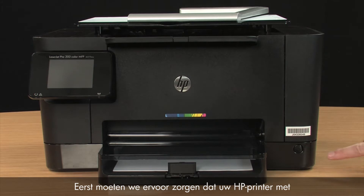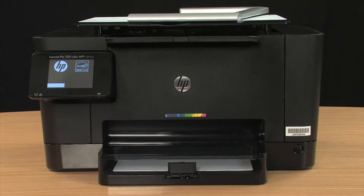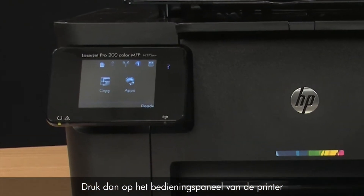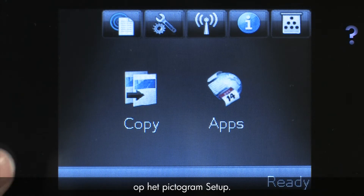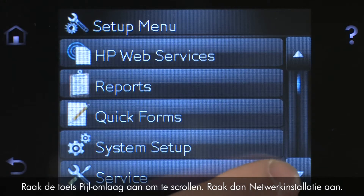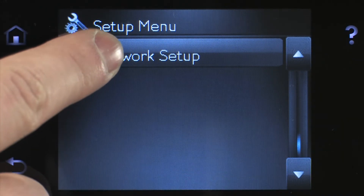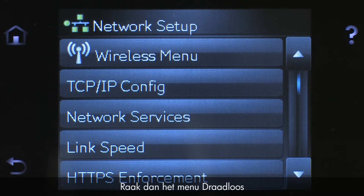First, make sure your HP Wireless Direct-enabled printer is powered on. Then, from the printer's control panel, touch the Setup icon. Touch the down arrow to scroll, then touch Network Setup. Touch Wireless Menu.